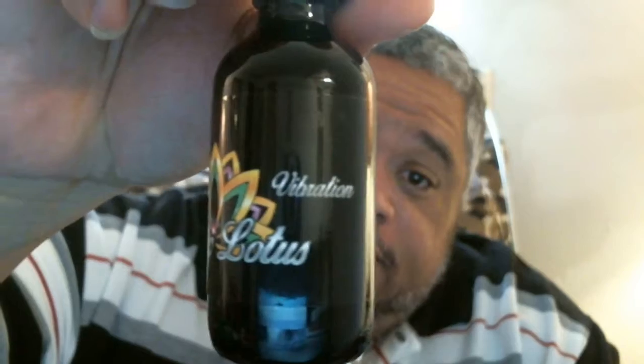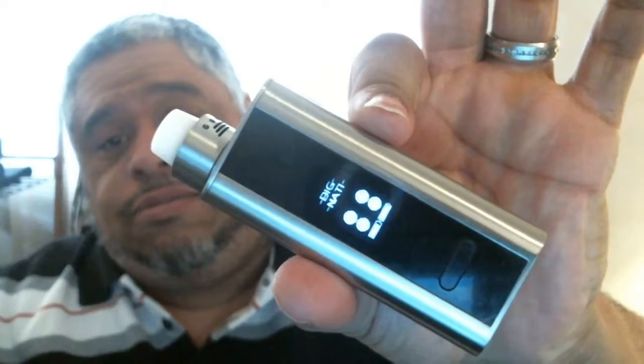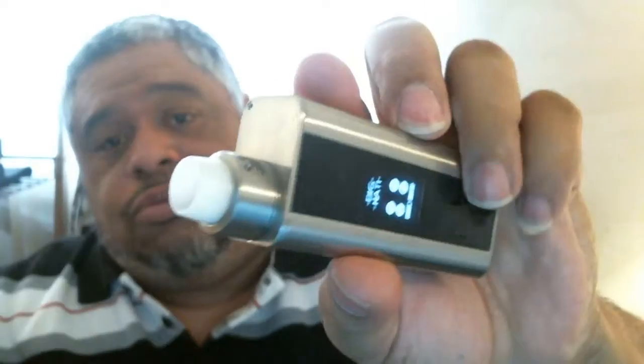I'm gonna start off with Vibrations. The description for that one is a triple layer vanilla custard blended into an almond amaretto cream with a hint of rich butterscotch. Let's take a drip and see what we get. Testing it on my setup here — the Cuboid with the Raw Hunter Mini.